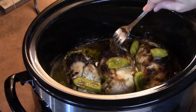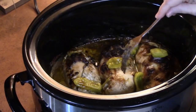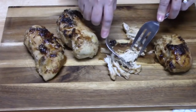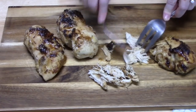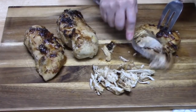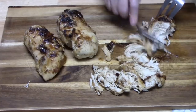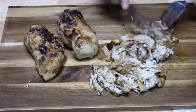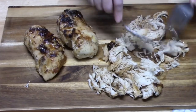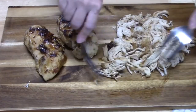We have about an hour to an hour and a half before our chicken is fully done. So what I'm going to do is take the chicken out, shred the chicken, and then we're going to add our noodles and some broth to this. The chicken smells delicious. I'm going to shred this into bite-sized pieces so it's manageable for everybody. It could go another hour to get really tender. Once I get all this shredded up, we're going to place it back in the crock pot.